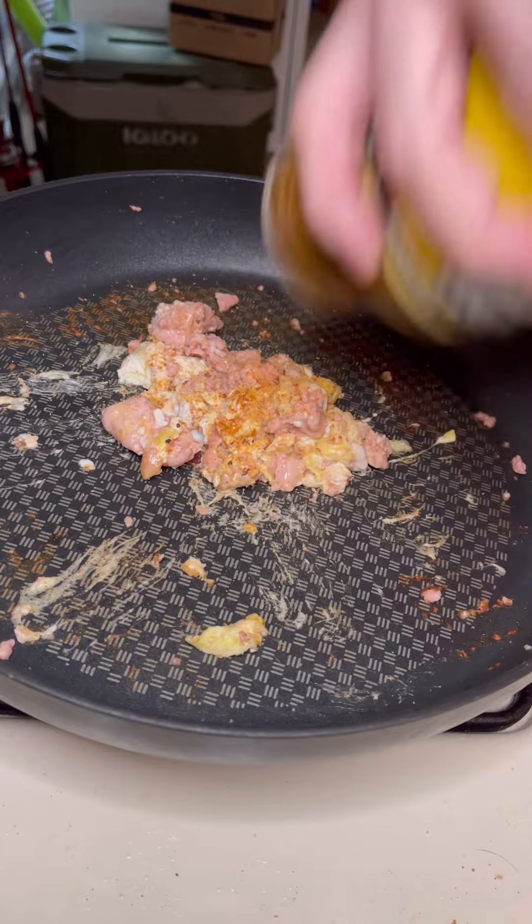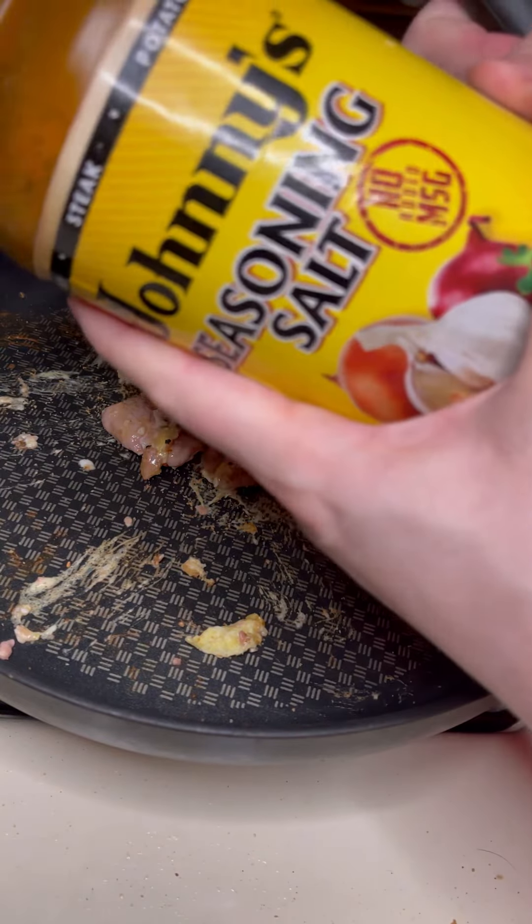Seasoning on here — we're using Johnnies today. Alright, we threw some eggs on it. Smells a little like spam now. Alright, I cooked it up. Smells like spam now so it's not as scary to eat.